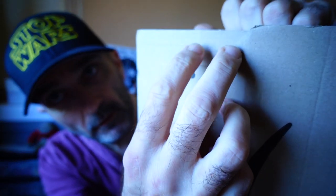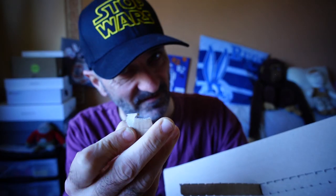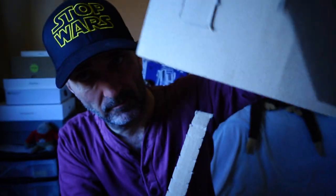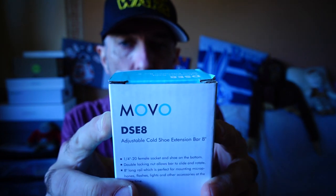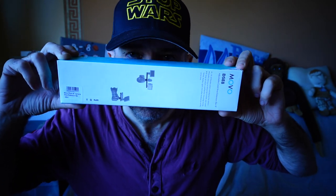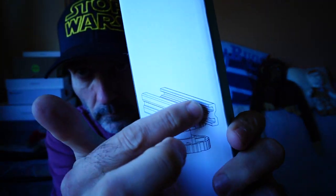Unboxing time. So, the rather poetically named Movo DSC-8 adjustable cold shoe extension bar, eight inches, which I think is about 20 centimeters — which also happens to be slightly wider than my face, it seems. But the point is that you can slide things along here.